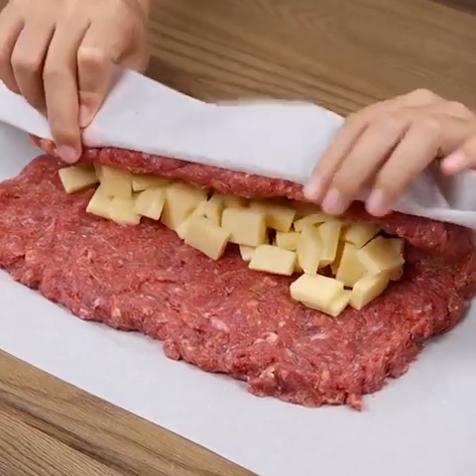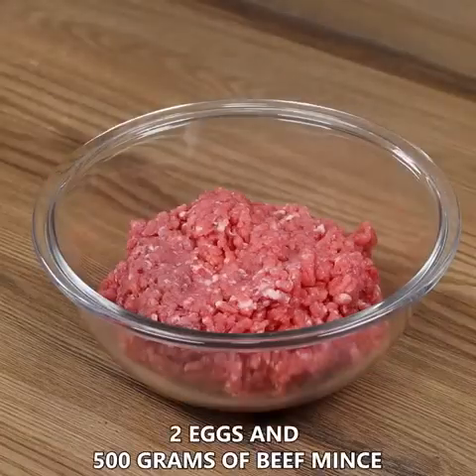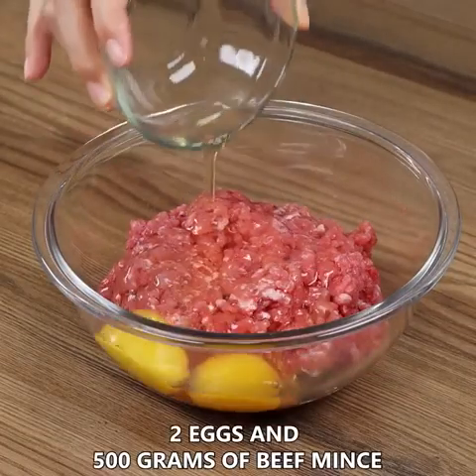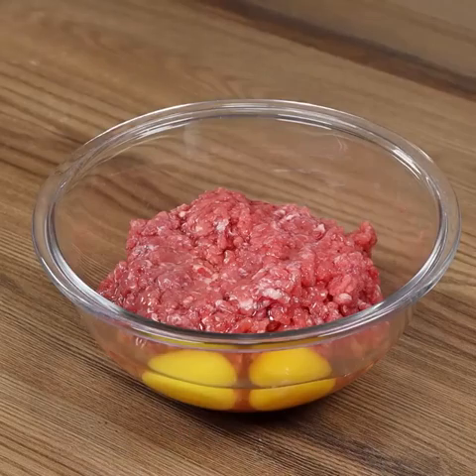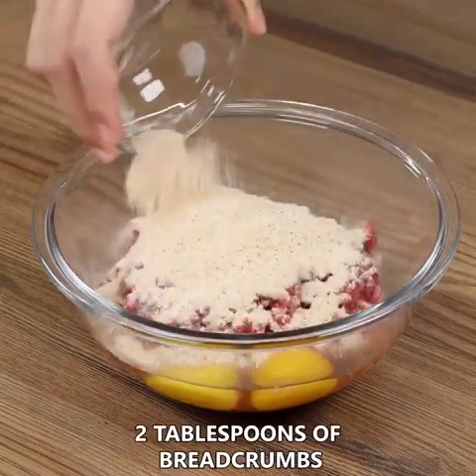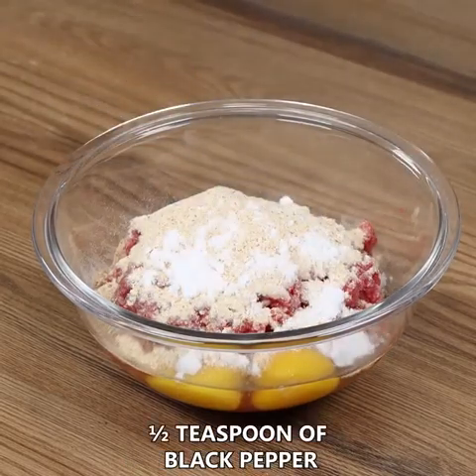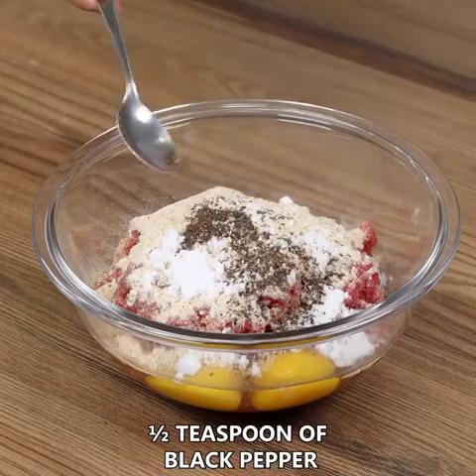Prepare this recipe in 5 minutes and make your family happy! Let's start by combining 2 eggs and 500 grams of beef mince. Add also 2 tablespoons of breadcrumbs, 1 teaspoon of salt, half a teaspoon of black pepper, and mix well.